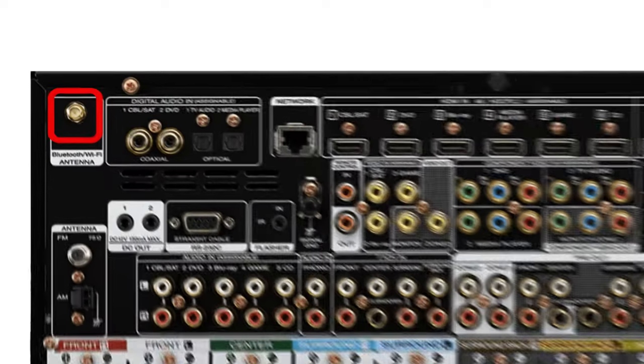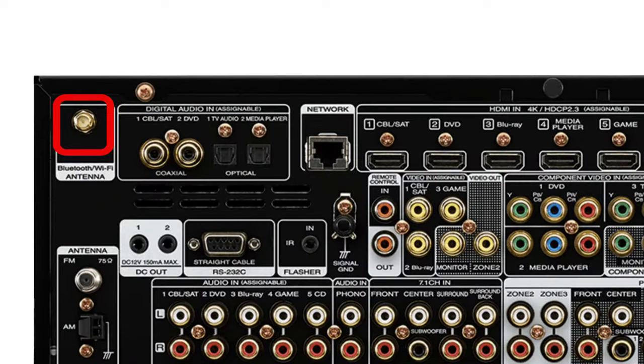Starting with the top corners, we have our Bluetooth and Wi-Fi antennas, which allow your receiver to accept Bluetooth or Wi-Fi signals — like if you're streaming music from your mobile device. Moving to the right, we have our legacy digital audio connectors.